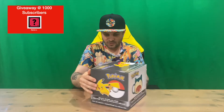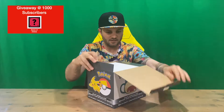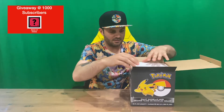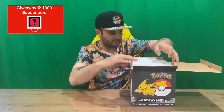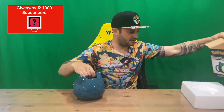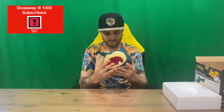Hi guys, welcome back to the channel. Today I'm going to be unboxing the giant Snorlax mug, so we'll get right into it. I'll show you the box — nice and large, so we can only expect a giant mug in here. We've got a bit of foam so it's going to take up a bit of space. All right, so there you go guys, we've got our giant Snorlax mug here.